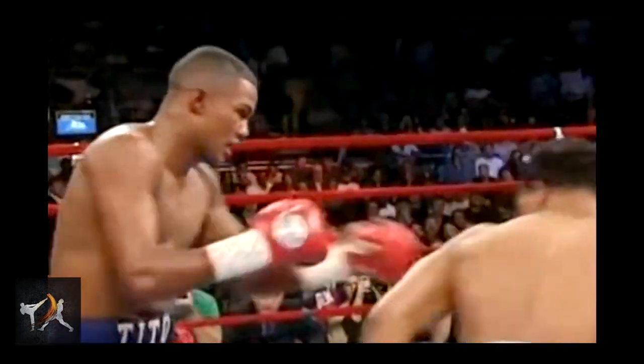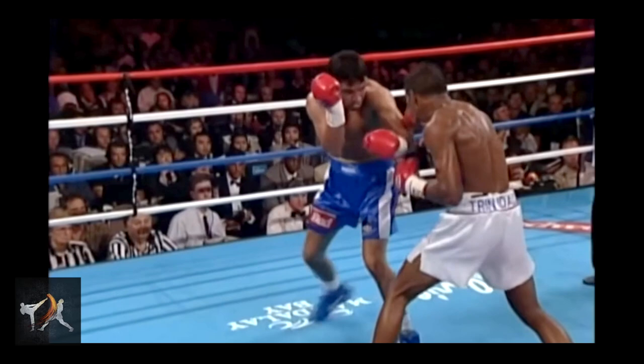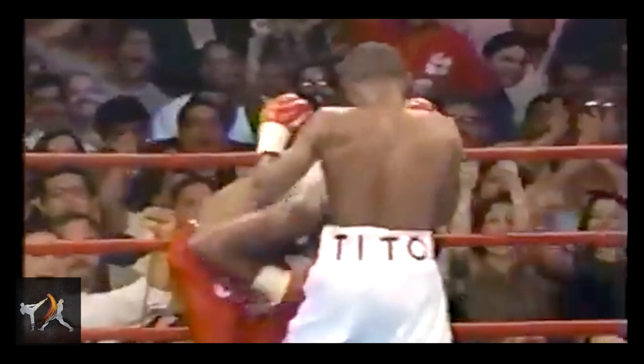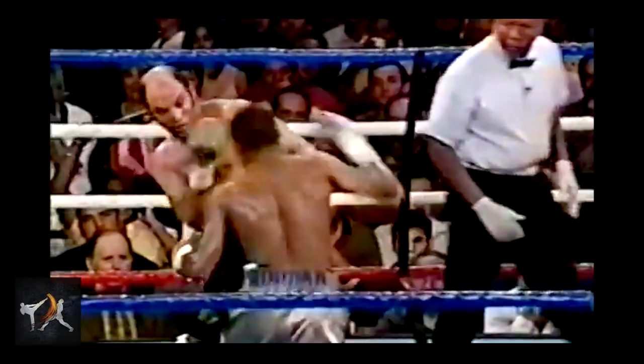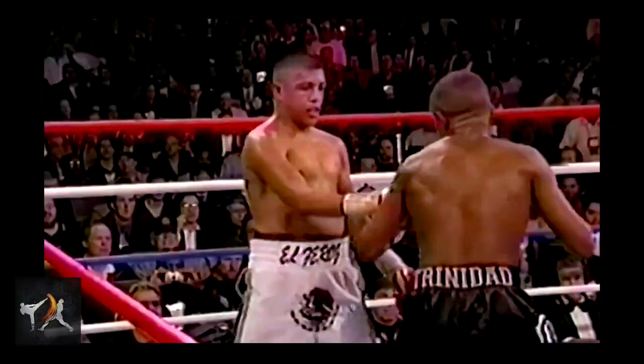Felix Trinidad is one of the most accomplished welterweights of all time, defending his title 15 times and achieving victories over such greats as Oscar De La Hoya and Pernell Whitaker. But when most think of Trinidad, they think of one thing: his brutal, unstoppable, crushing left hook. So today, we're going to look at a few techniques and tactics that Tito used to set up his epic signature punch.